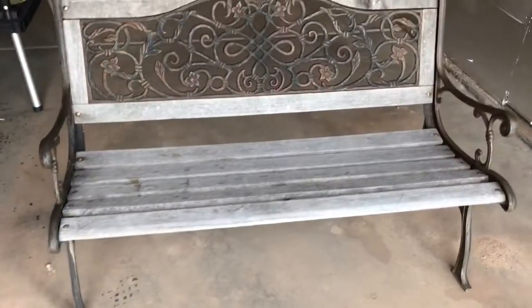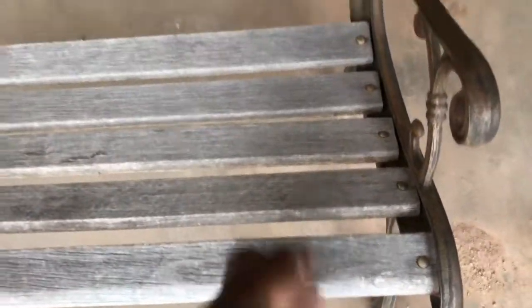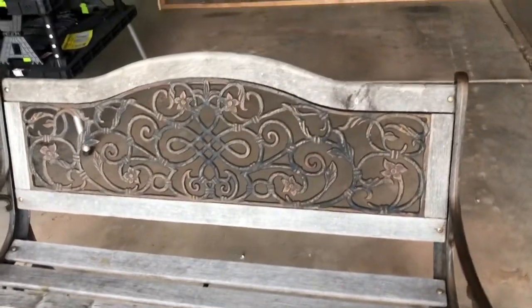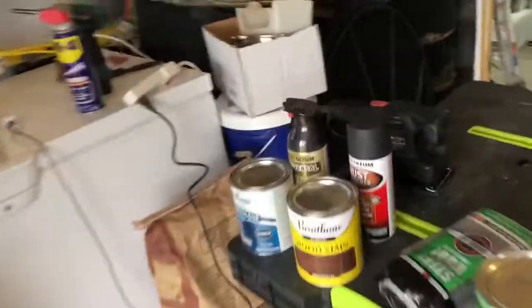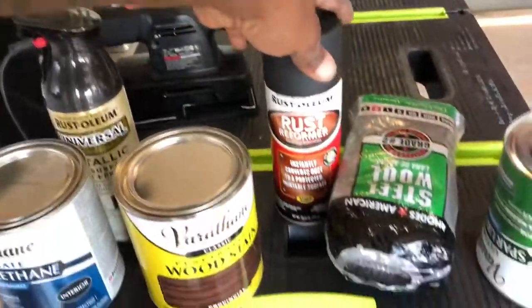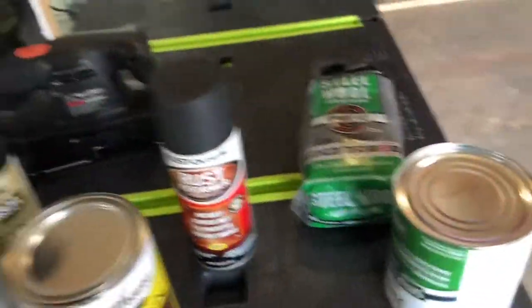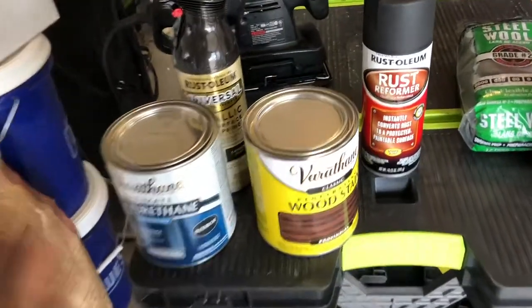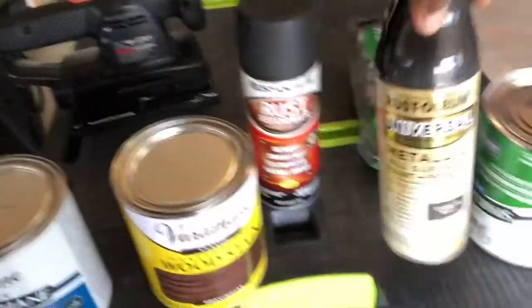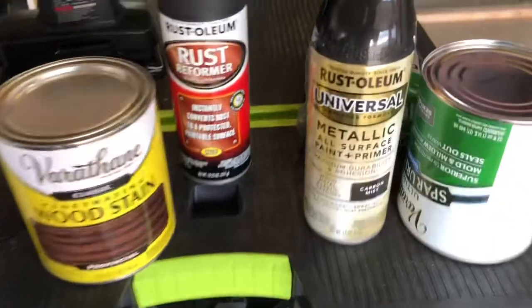The bench is in pretty fair condition, pretty decent wood. We're gonna take all the little bench slides off and sand them down and repaint them. We got some rust remover and also some steel wool, just in case the rust remover isn't working.